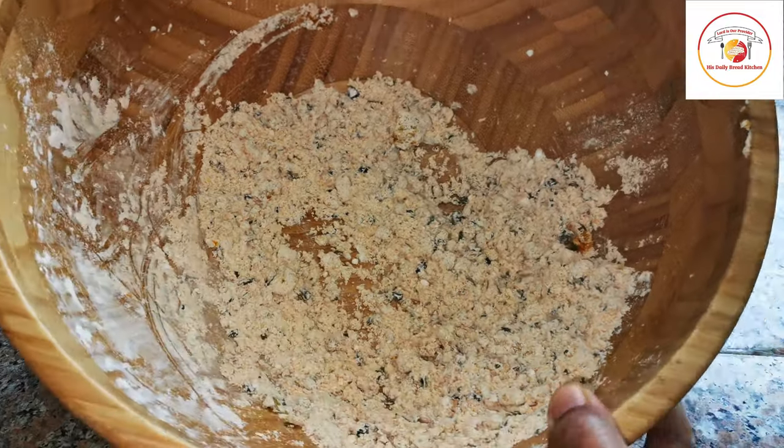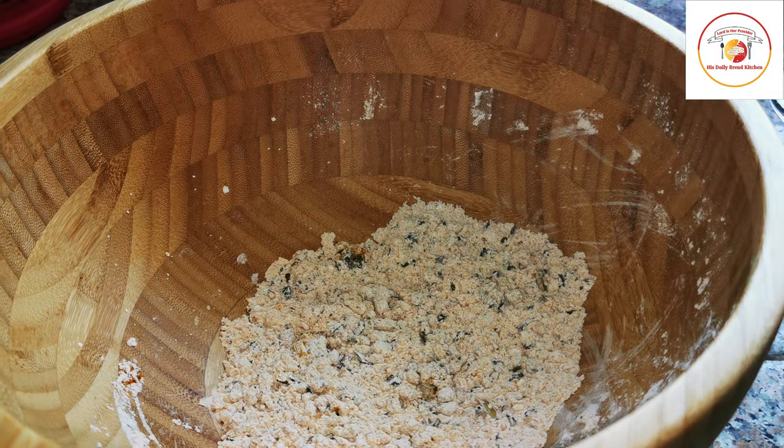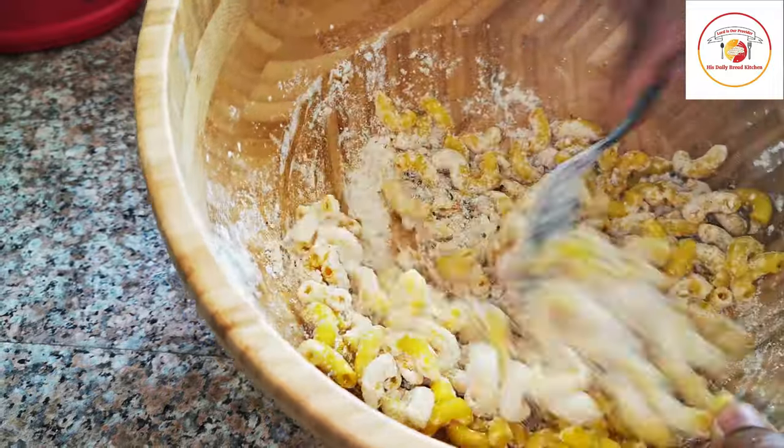Mix it very nicely to get a proper consistency. Once that is done, add the macaroni — I have mixed only a little powder, so I'm going to add a small bowl of macaroni and mix it very well.